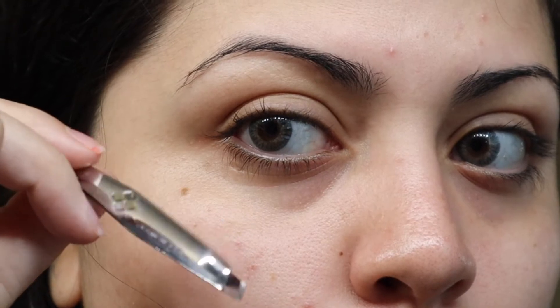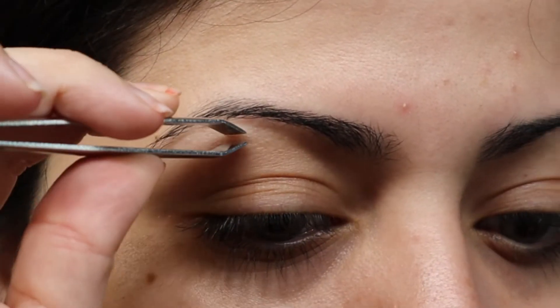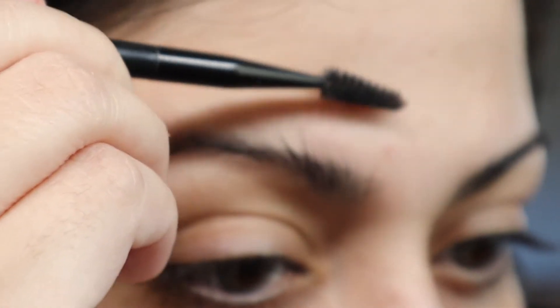Hello and welcome back to my channel. Today I'm gonna show you how I make my eyebrows go from thick to thin. First I am plucking them out — all the little extra hairs that I have. You can barely see them, but I promise they are there.